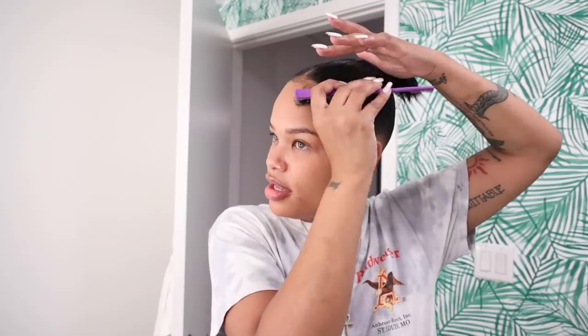Now I'm bringing that back ponytail up into the top ponytail and connecting them. I lightly brush it up first. To lay my edges, I'm using this edge fixer from Kiss and Sweetie collection in the pineapple scent — it has a really good hold. I'm taking a little bit of water too, because edge control can get white when you brush through it. I'm doing some swoops, nothing too dramatic.